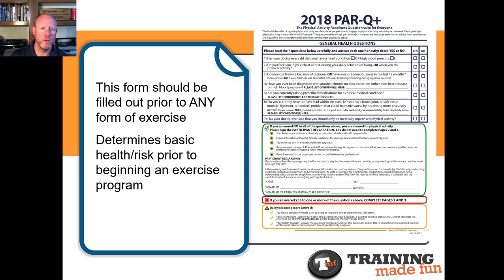Hello and welcome to video two of six for assessments and the first personal training client session. This is Training Made Fun, and my name is Mark Baines. Make sure you've reviewed the first video, let alone the kinesiology videos that preceded this, before moving on.